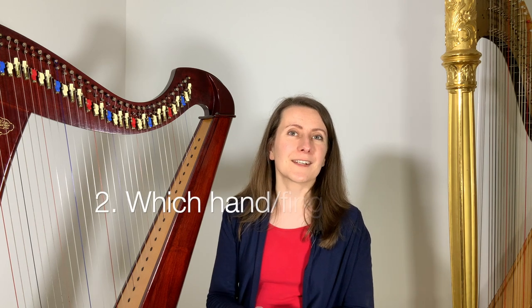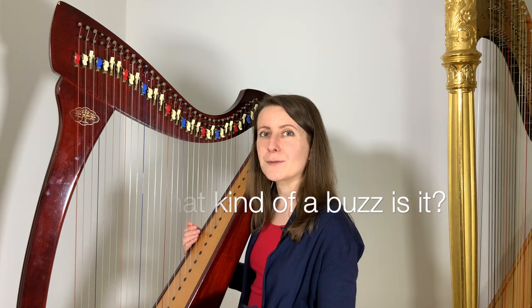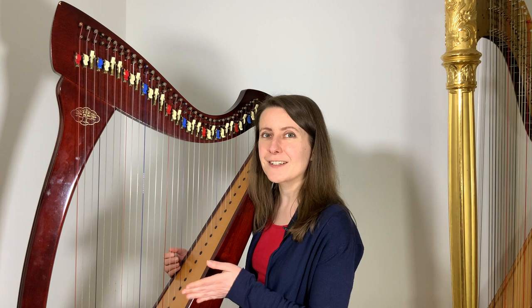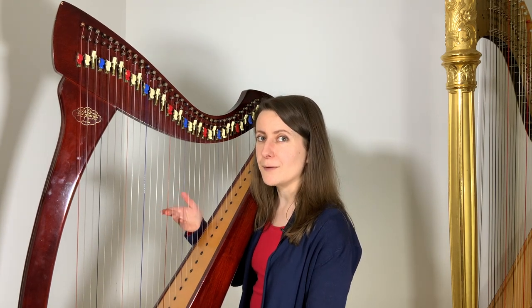Step 2: Which hand is causing the buzz, and then which finger? If you're not sure, it's worth asking a harp teacher for help. Step 3: What kind of buzz is it? Does it happen when you're trying to place and play a string that's already vibrating, or are you actually accidentally touching nearby vibrating strings? If you're lucky enough for the answer to be both, you deal with them one at a time.